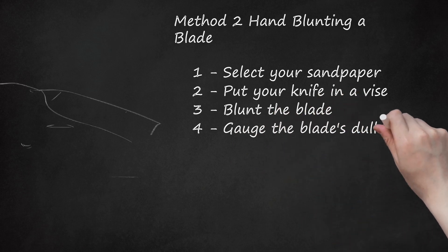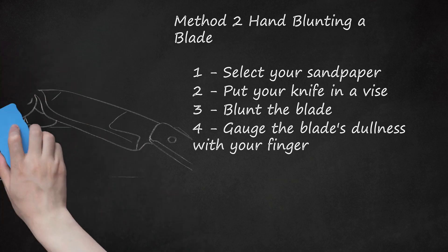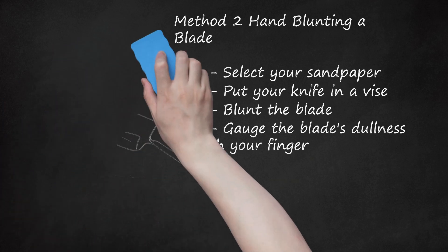Gauge the blade's dullness with your finger. Use caution — your blade may still be sharp enough to cut. Throughout the dulling process, periodically check your blade by running your finger across it crosswise; never run your finger along the edge of the blade. Once it reaches your desired level of dullness, hand dulling is complete. Be sure to test the entire length of the blade, as you may have applied uneven pressure resulting in uneven dullness.